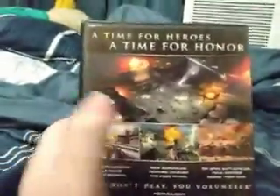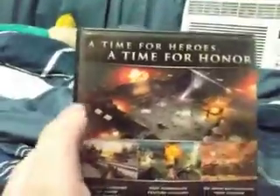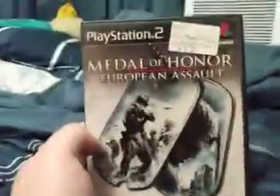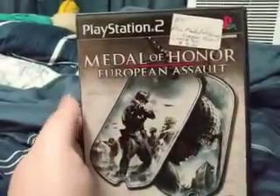Honestly, I don't really care for World War II games or war games. I mainly like the zombies and the futuristic combat, but I kind of wanted to get this one just because it looks cool. I don't know. But we'll check it out — it's five bucks, it was a pretty good deal.